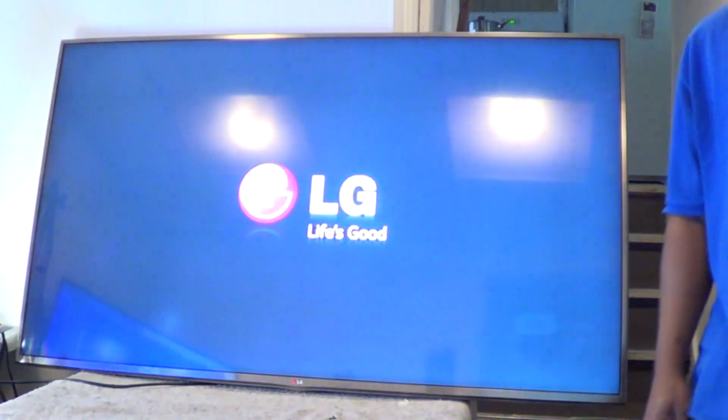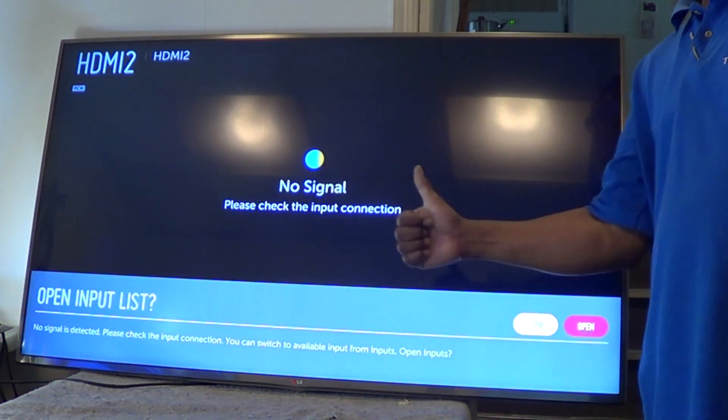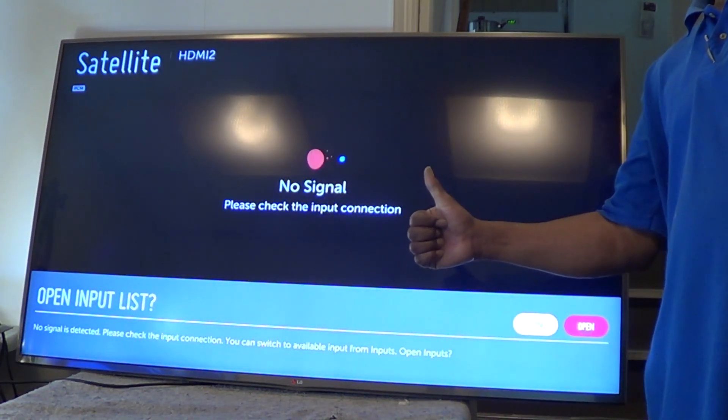We'll go ahead and plug it in. The light's flashing — and we get our LG logo. That's a good sign. Wait for it... and there we go. Voila! We are good to go. That did it.